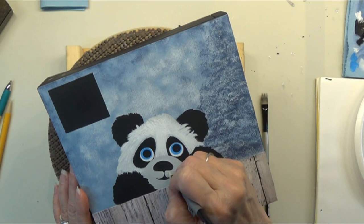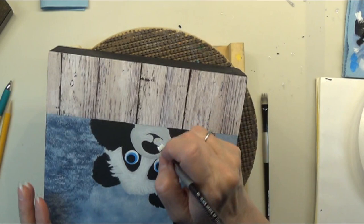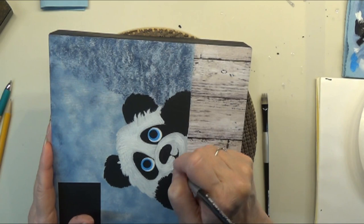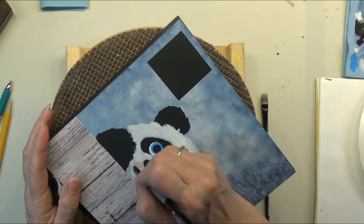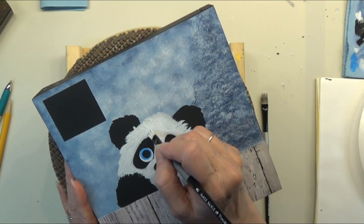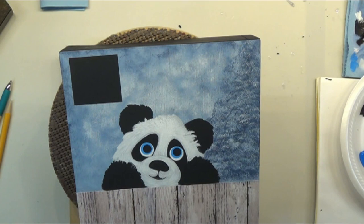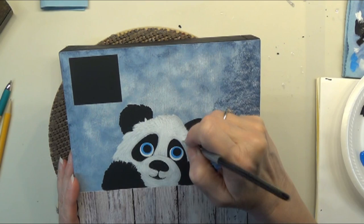I'll get this nice white fur going on — but I don't want the panda to be too furry. I want it to be more smooth and playful. We won't be covering up all of the medium gray — you should still see some gray peeking through, which is good. That was just straight white. I got a bigger wave brush out with some fresh white paint so I could do this second layer faster — just a quick dabbing layer.